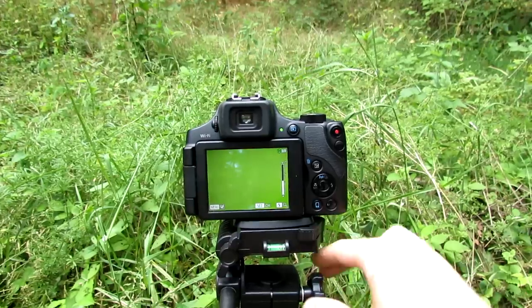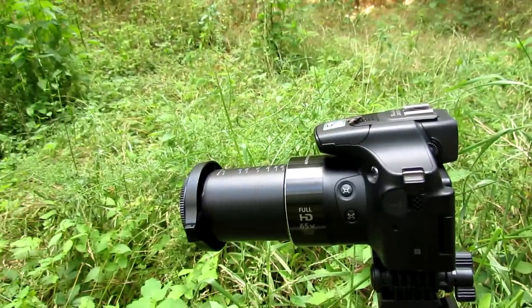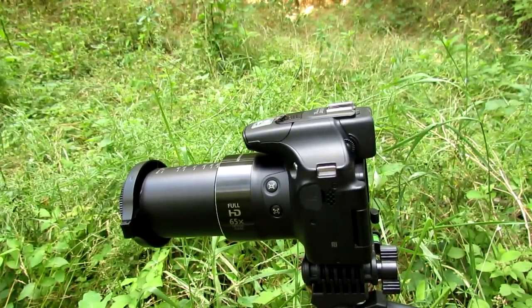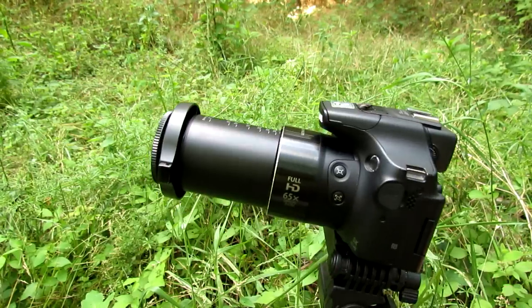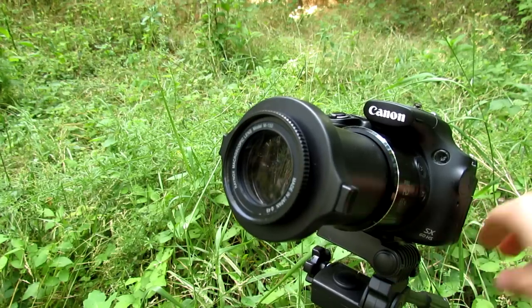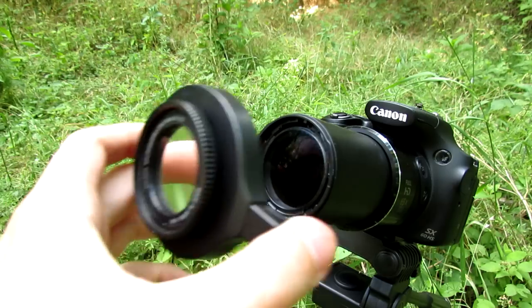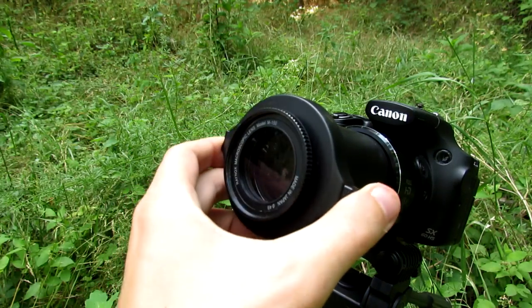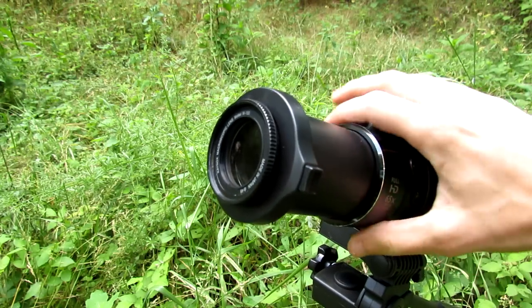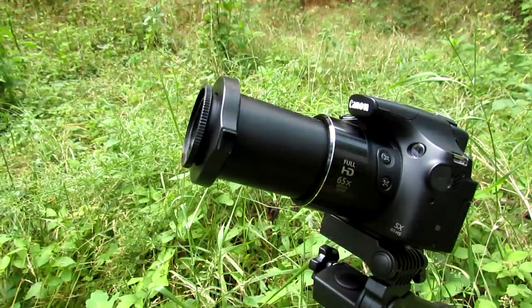My setup here is I have a Canon PowerShot digital camera — this is the SX-60HS, the latest model of the Canon PowerShot. On the front, I have a Raynox macro lens. This is a clip-on lens that clips onto the front just like that, and it allows you to get super close-up macro photos along with the amazing 65 times zoom that you get with the digital camera.